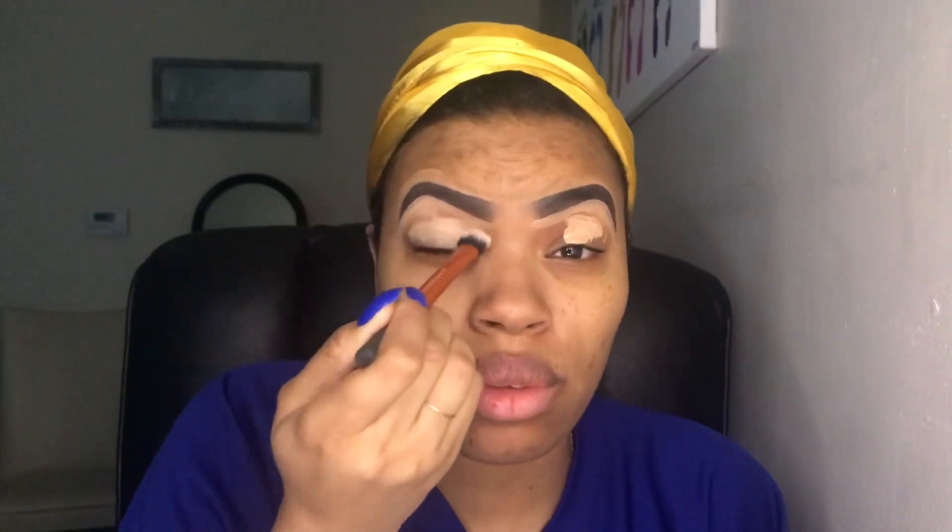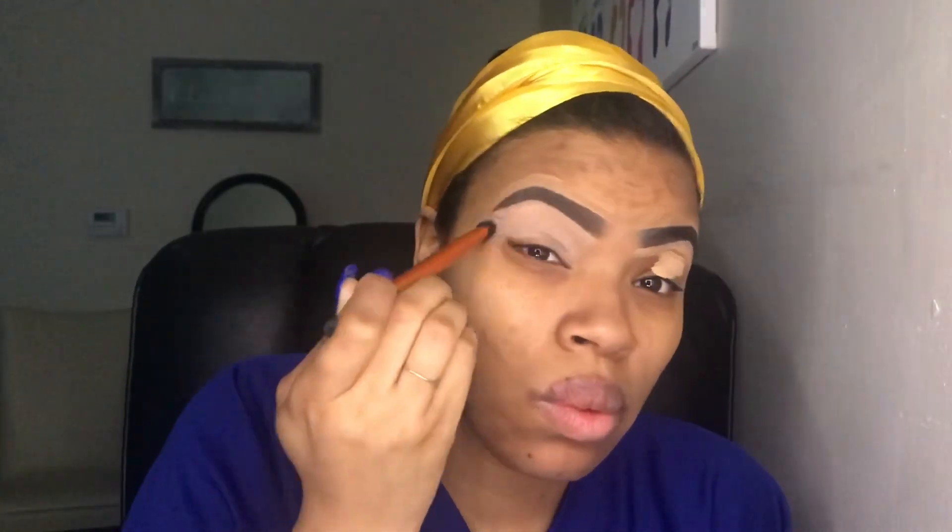I'm going to go in with the same concealer, the C10, and use that on my eyelids. I'm just going to smooth all that down and make sure it's nice and even.